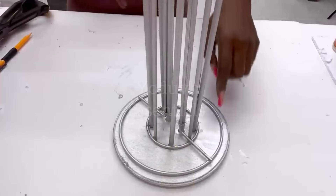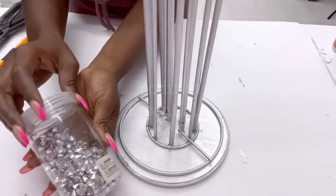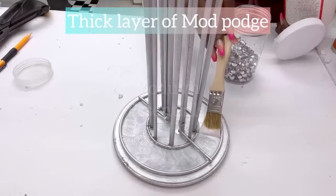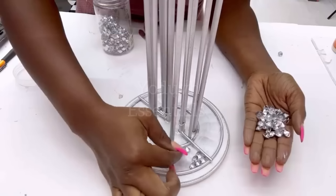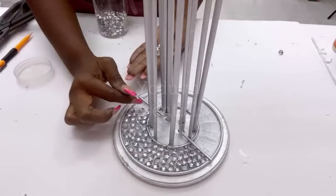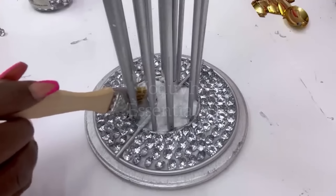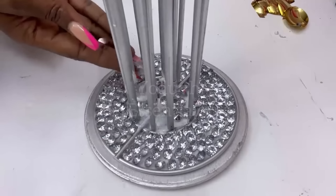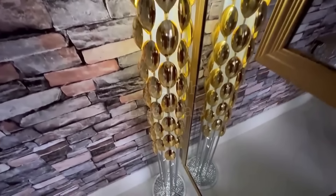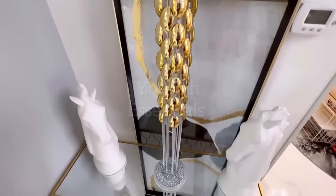The base of the floor lamp is going to be covered with gems, and I'll be using Mod Podge to attach the gems to the base. Here's what the floor lamp now looks like. I love the versatility of this because you can use it on a table or on the floor as well.